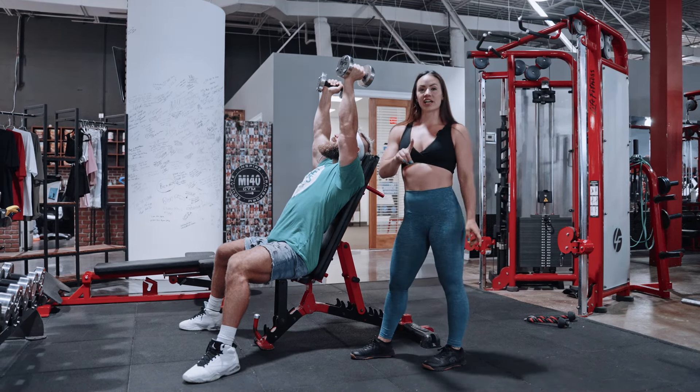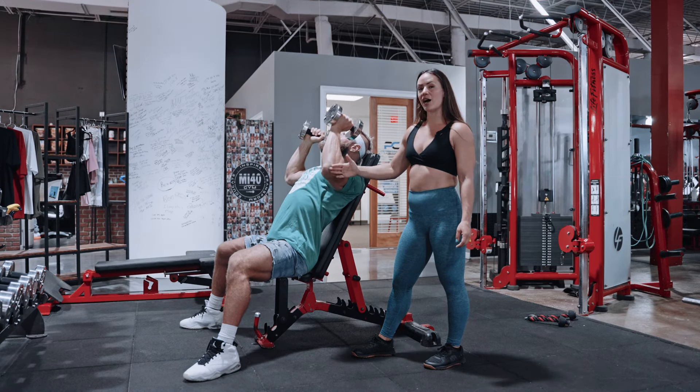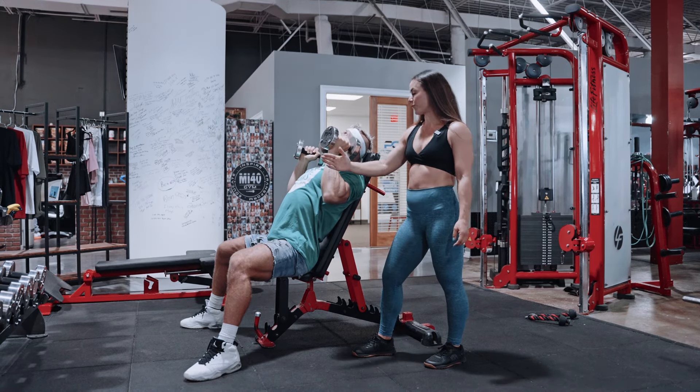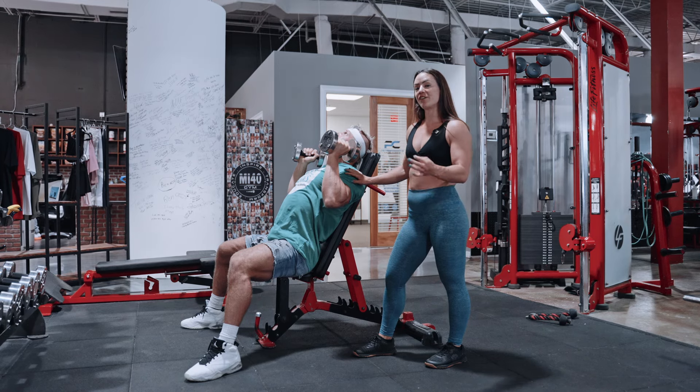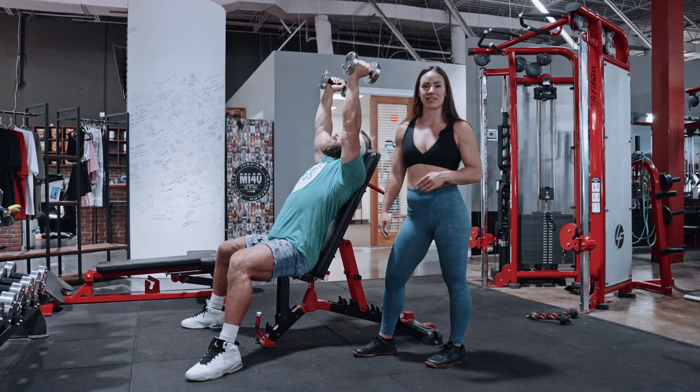Now, what I want you to do for the tempo: you're going to go down in 3 seconds, keeping the elbow at about 45 degrees and more forward. Hold at the bottom for 1 second, feeling that stretch and load, and pressing back up at a good speed.